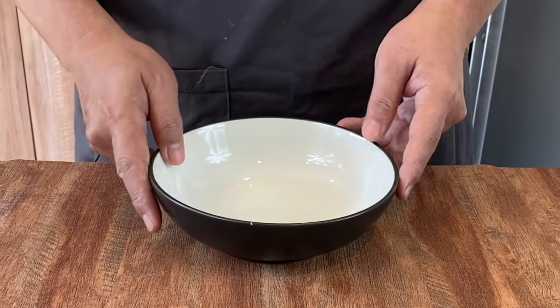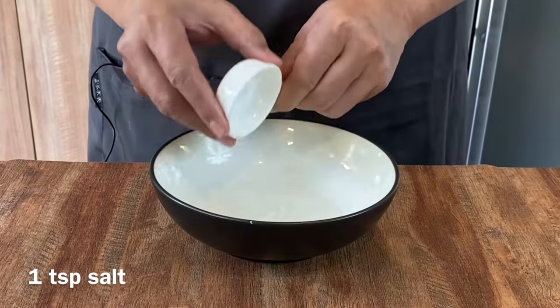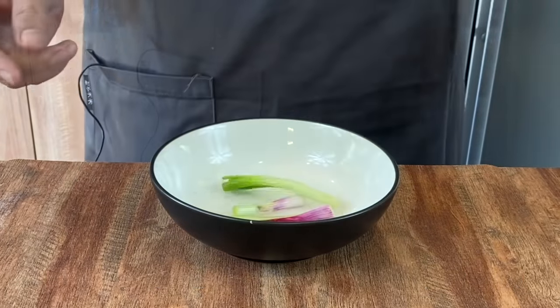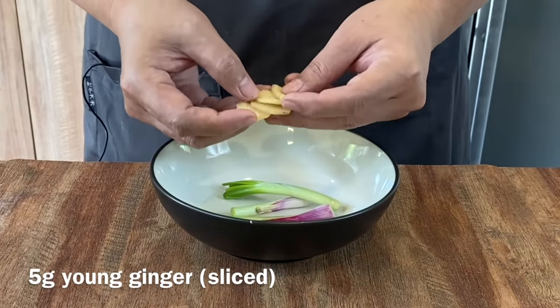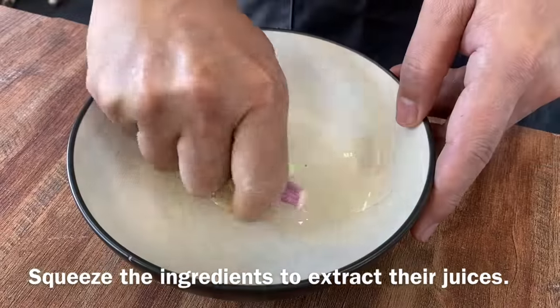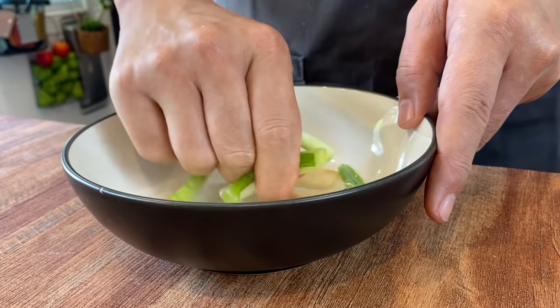For the marinade, very simple. We'll have 3 tablespoons of water, 1 teaspoon of salt. Then 2 stems of spring onion, utilizing only the white part. A few pieces of young ginger, approximately 5 grams. Mix it up well and squeeze it to get the juices out. This will give the fish a very nice, subtle flavour.